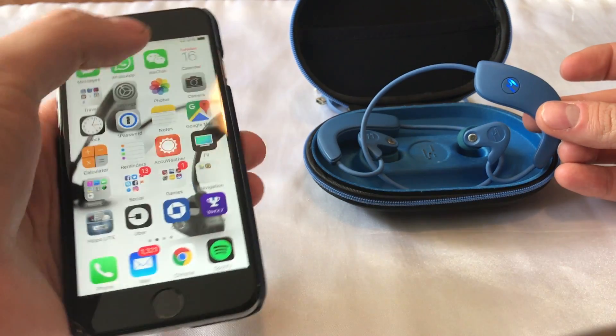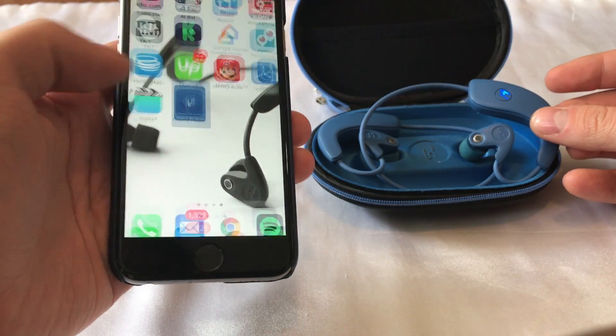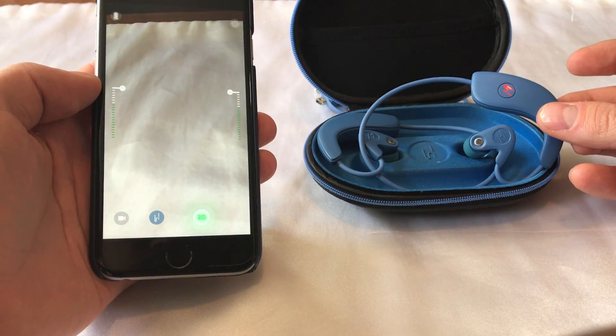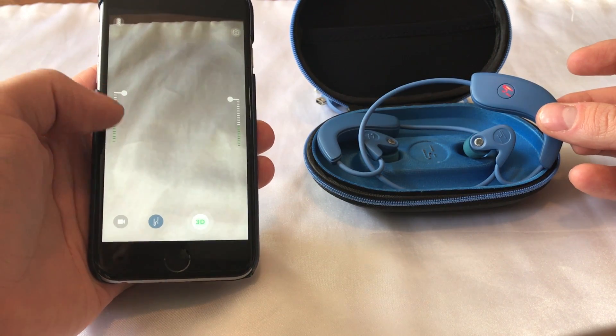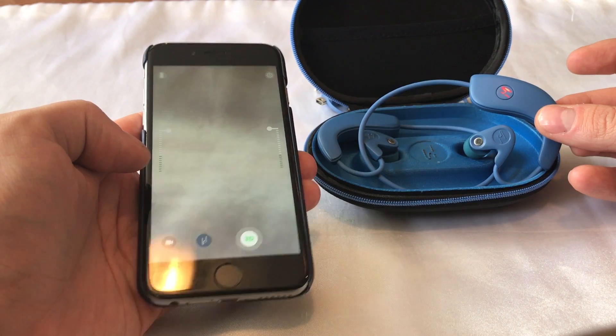So first, as you can see, I've just connected the Verse. I am going to open the app. The app works wirelessly with the Verse, pairs with the Verse to engage the microphones, to allow you to capture 3D audio directly on the phone.